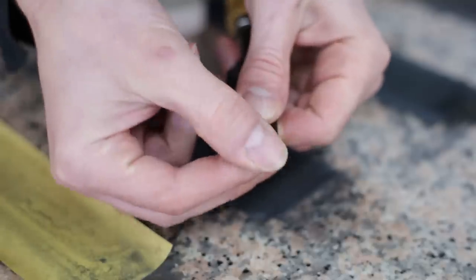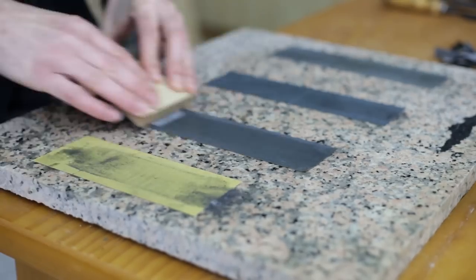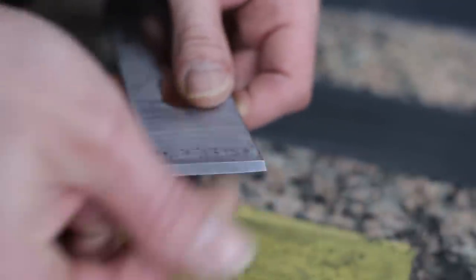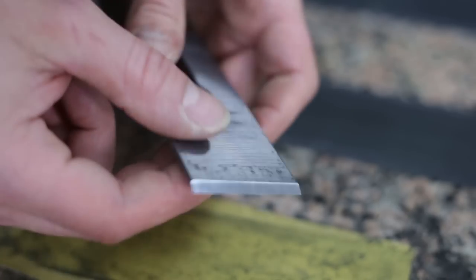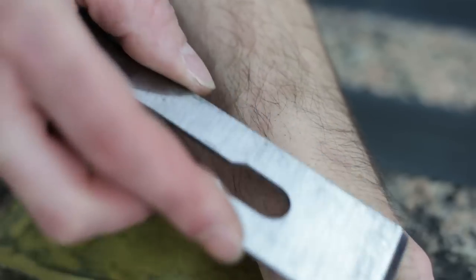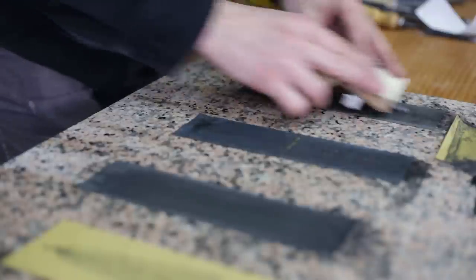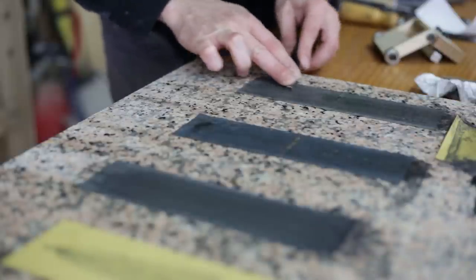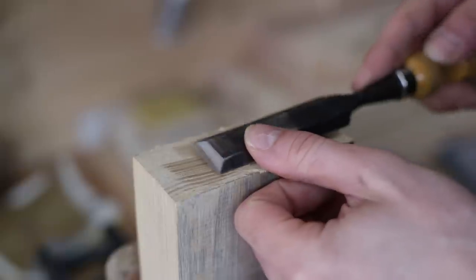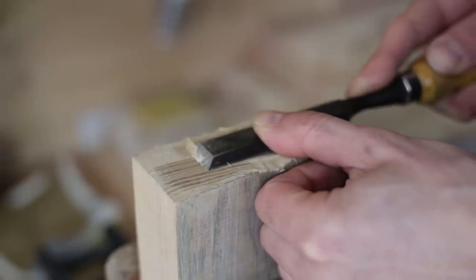Here you can see a properly sharpened chisel. The process is the same for plane blades and narrower chisels. All that's left is to run a few tests — nothing like starting a project with chisels honed to perfection.